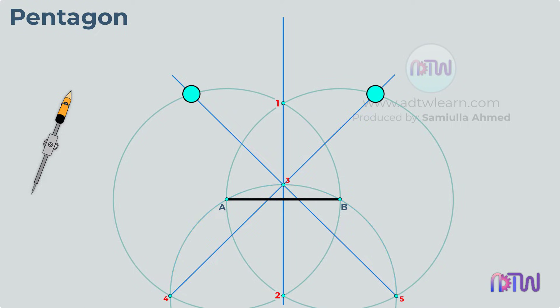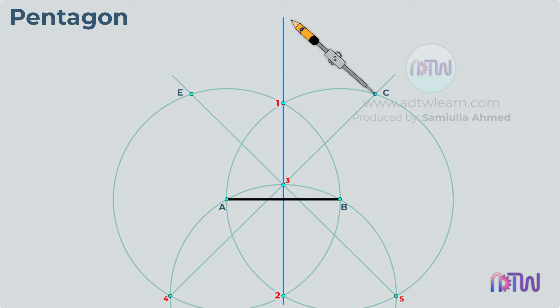Mark these points as C and E. After this, using points C and E as centers, mark arcs on the vertical line. Label this point as D.